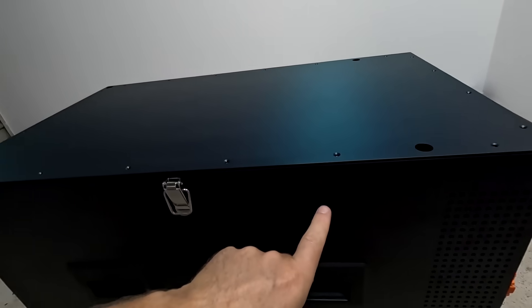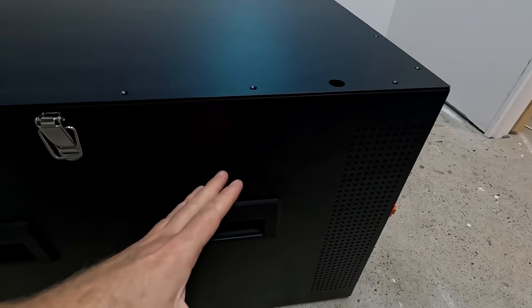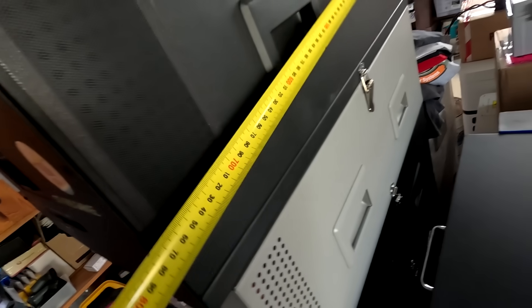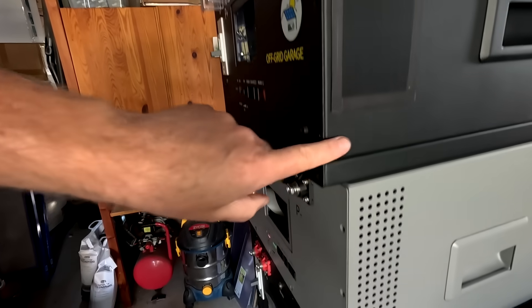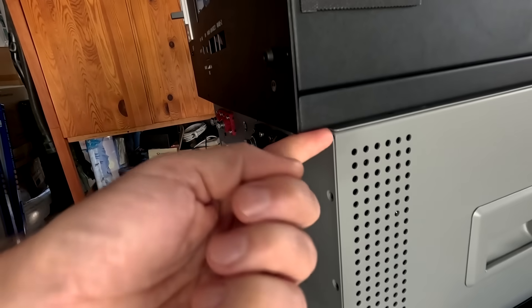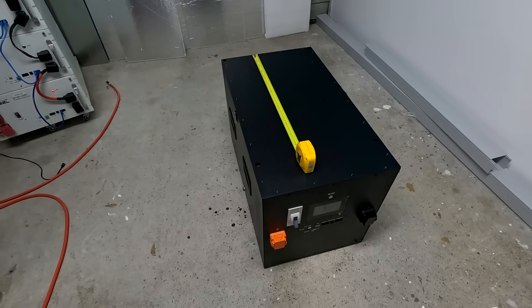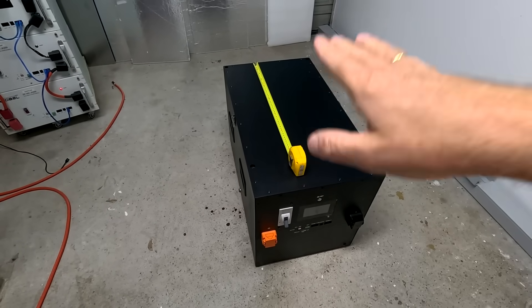The only thing is this case is a tiny bit longer because they needed additional space for the bus bars. I assume it has the same length as the standard do-it-yourself kit, which is 770 - yes, exactly the same. You can see there's a bit of a recess here, so you'll probably have to put these bigger boxes right at the bottom of your stack. If you use the Yishiyang wheelbase, you can stack two of these batteries on top of each other.